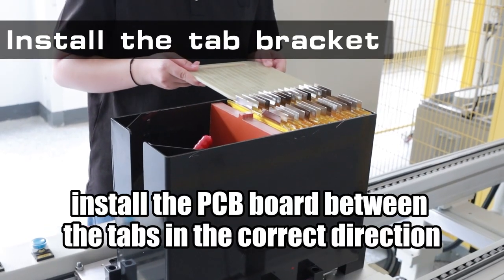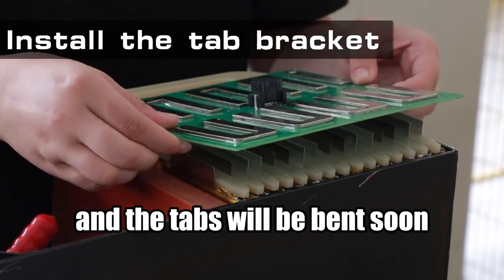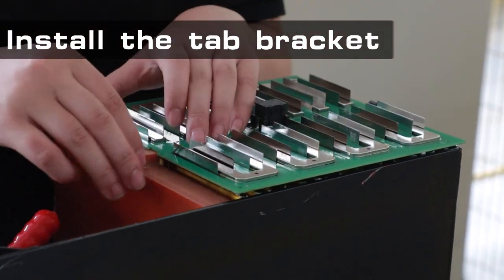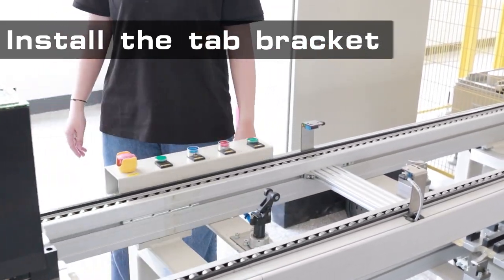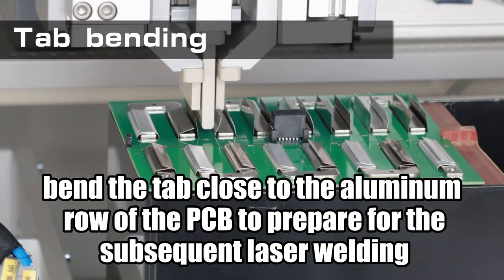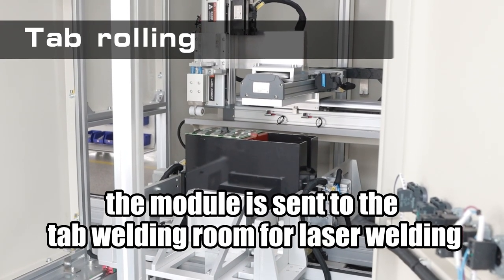Install the PCB board between the tabs in the correct direction, and then continue to transfer the module. The tabs will be bent soon — bend the tab close to the aluminum row of the PCB to prepare for the subsequent laser welding. After the tab is rolled flat, the module is sent to the tab welding room for laser welding.